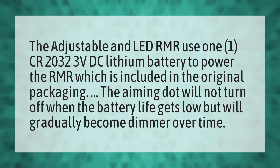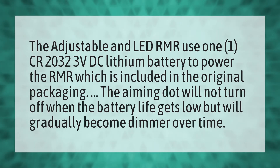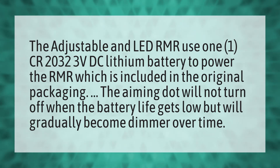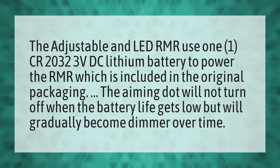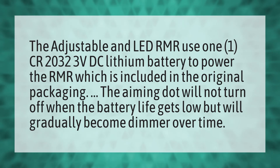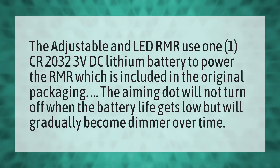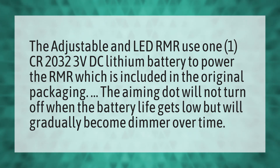The adjustable LED RMR uses a CR2032 3V DC lithium battery to power the RMR, which is included in the original packaging. The aiming dot will not turn off when the battery life gets low, but will gradually become dimmer over time.